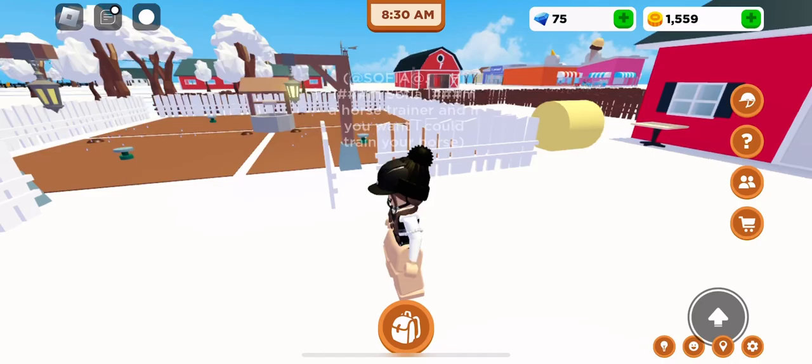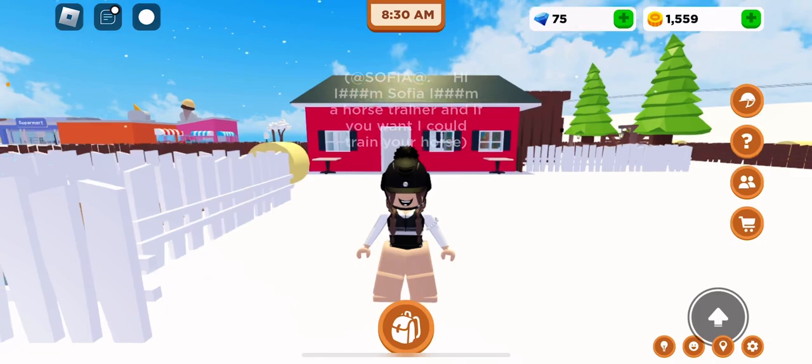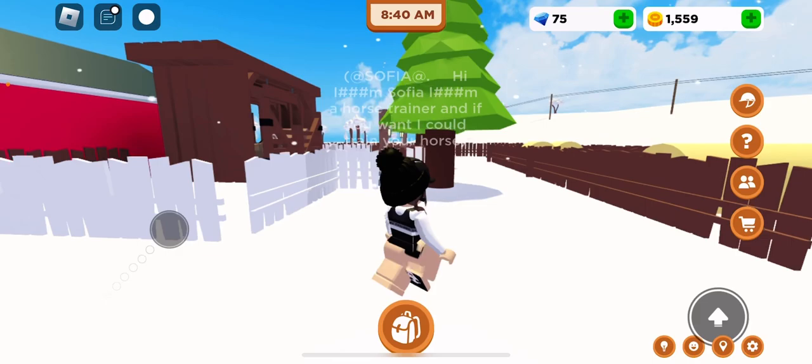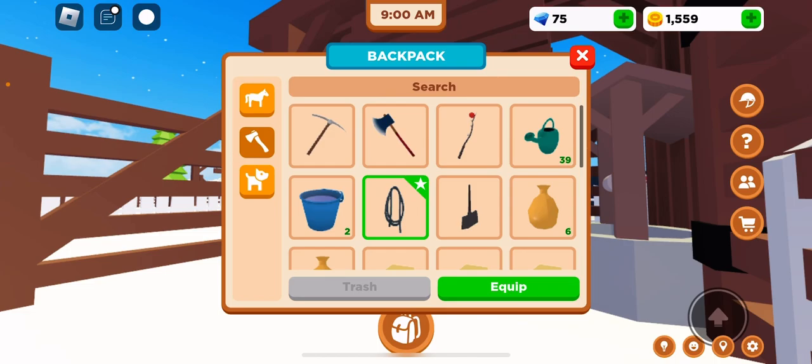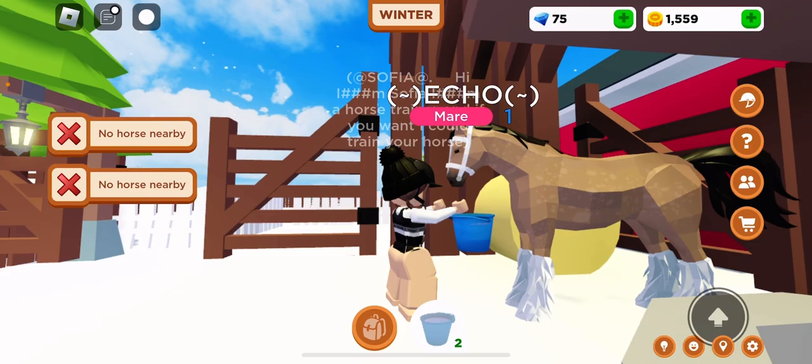Hi guys, welcome back! In today's video I'm gonna be doing my routine with Echo. First I'm gonna check on Echo to see how she's doing. Oh hey Echo, hey pretty girl! I'm gonna go ahead and get your water, just feed you for the day.